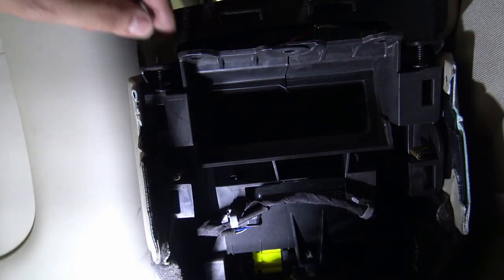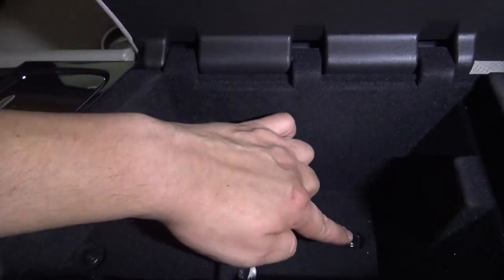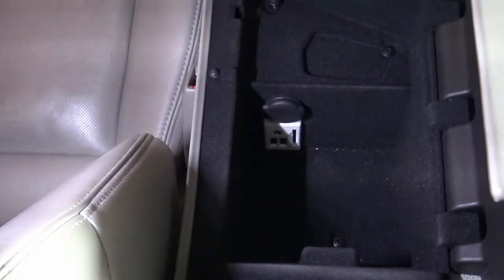Once you get to this point, you can remove the top off. Leave those two screws in there for now. We're going to remove three screws which are inside the center console. Once those screws are out, the center console will just come up.